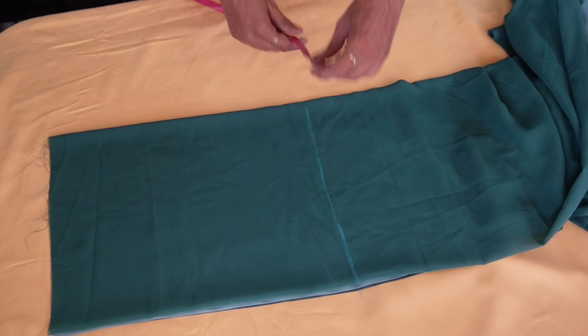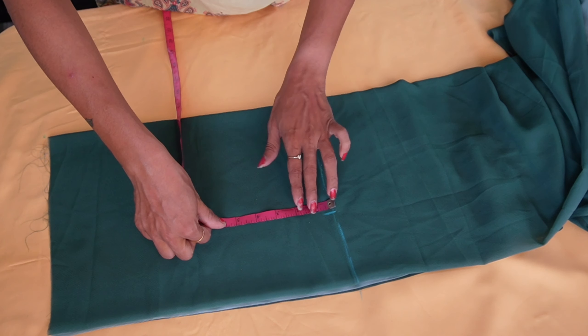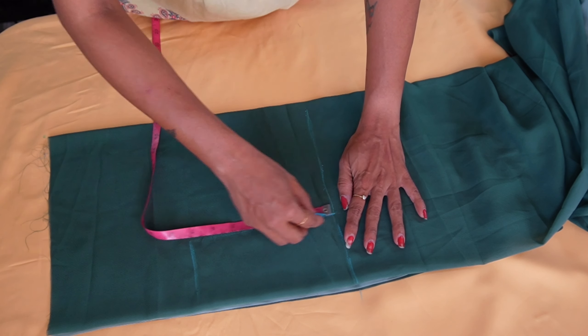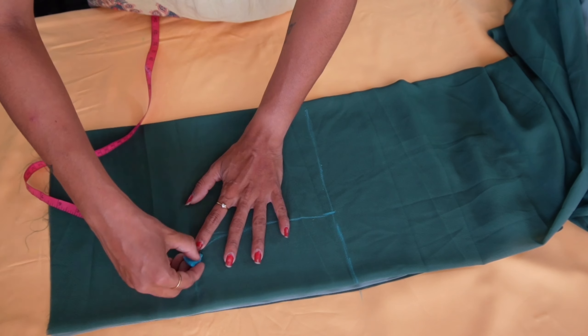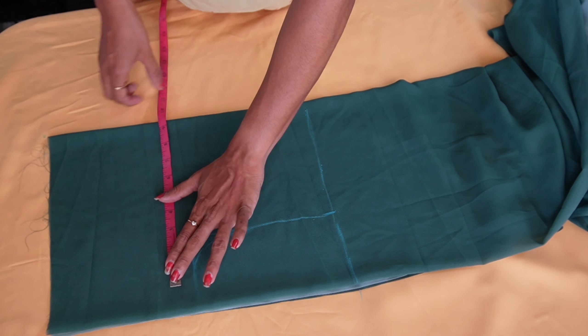I am going to mark the length of my yoke. I am going to mark the shoulder. This is a very nice one.